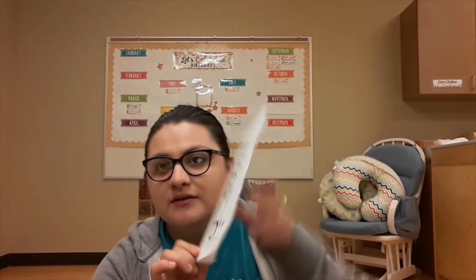Our next sign is water. This one's real easy. We form a W with our hand, we point our index finger to our mouth, and then away. Water.